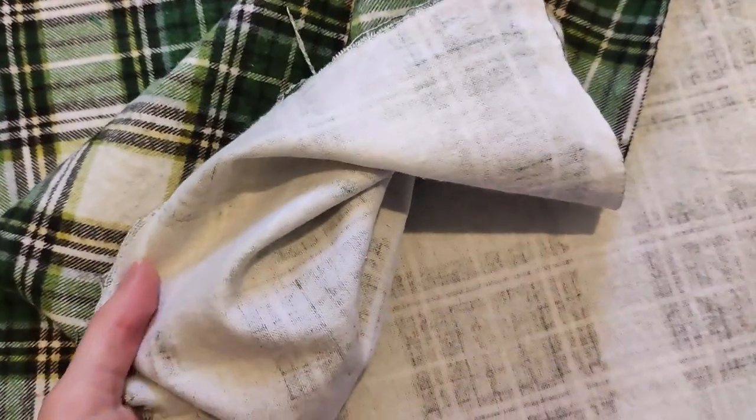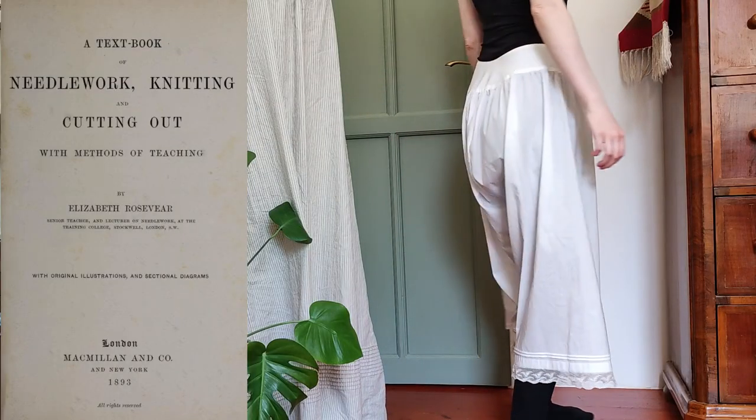I ordered this plaid flannel online and when it arrived I saw with horror that it was a print fabric. That rendered it only suitable for nightwear because I'm a picky dresser.